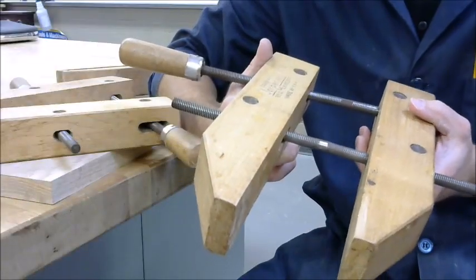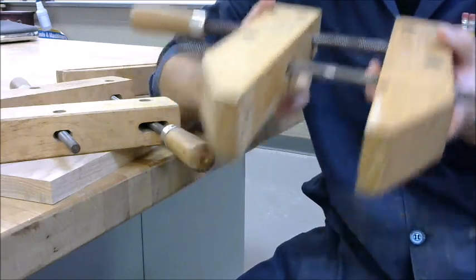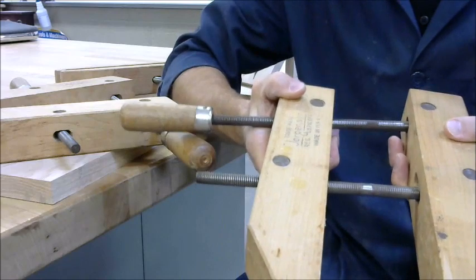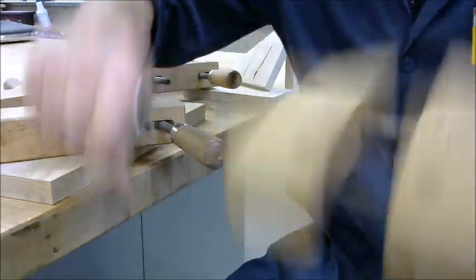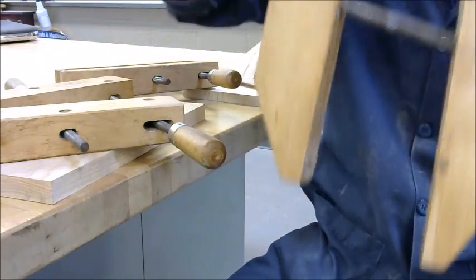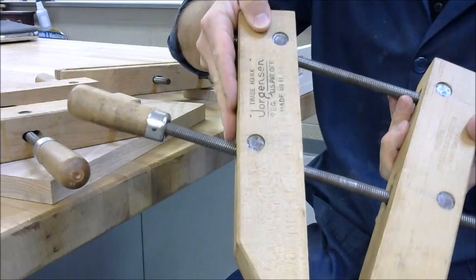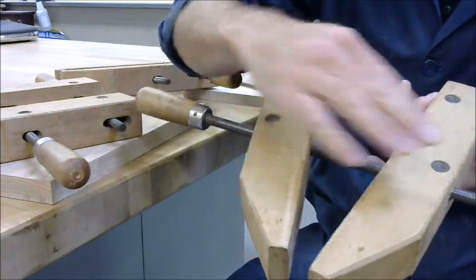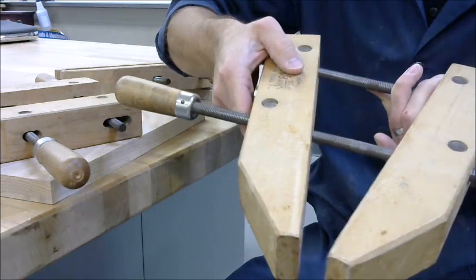The second important concept of the screw clamp is leverage. But in order to utilize this concept, setup of the clamp is important. We want to keep our clamp with the wood pieces parallel. This allows us to open and close — we can just grab both handles and spin it, which allows us to quickly open and close the clamp. It also, when it gets to clamping, allows us to utilize leverage, because we need to be clamping down the screw closest to the work first. And if it's not parallel to start with, that becomes very difficult.